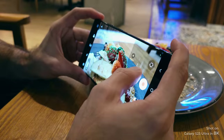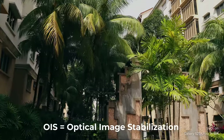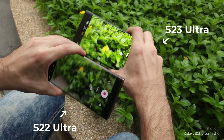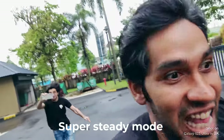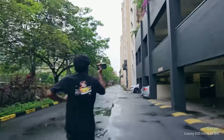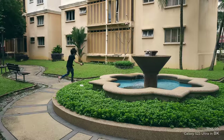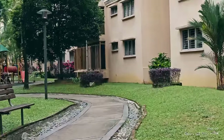Chapter 3: OIS. The OIS on the S23 Ultra is actually very, very impressive — it almost looks as if it's on a gimbal. Take a look at the comparison in steady mode between the S22 Ultra and the S23 Ultra side by side. Here's an extreme running test where I was chasing Tarvin like a madman, and you can see how steady it tries to keep the footage. If I was a bit more careful, this would actually look like it's on a gimbal.